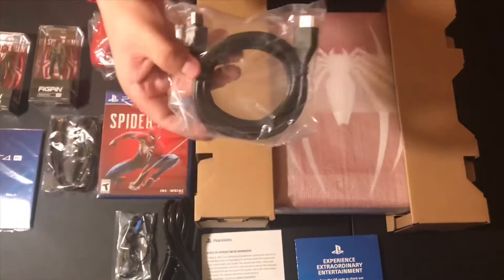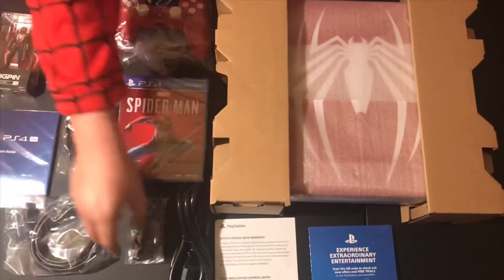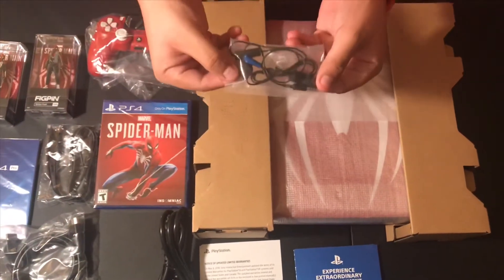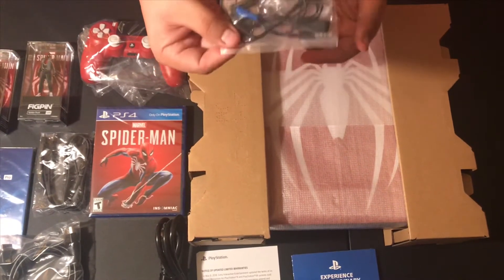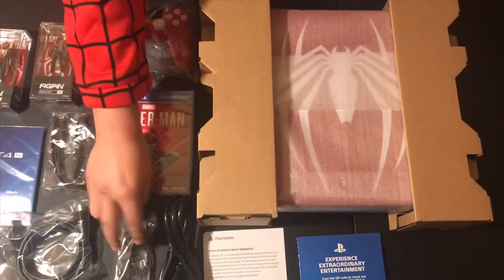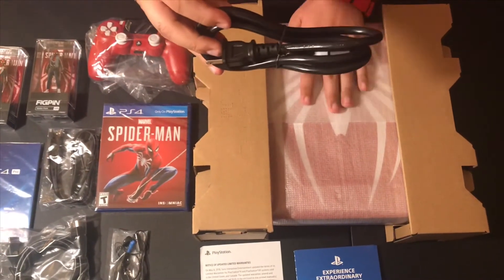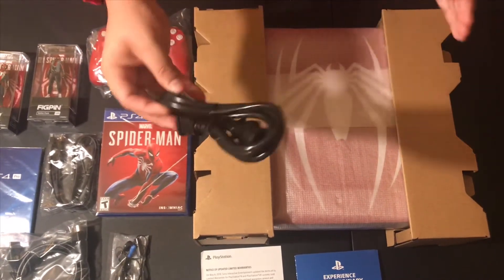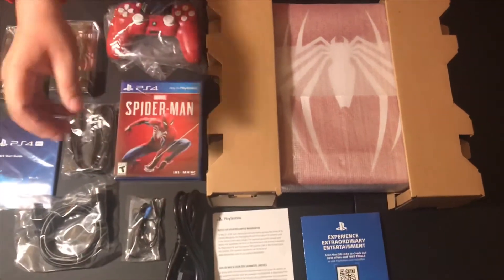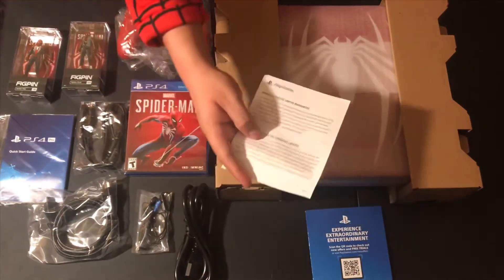You get an HDMI cord, as you would with any other console. You get a mono headset right here, which is pretty good, but if you can replace this, I suggest you do as soon as you can. And of course, your power cord, which gives power to this console so you can turn it on. I cannot wait to get my hands on that.